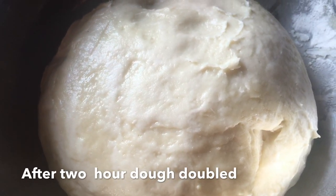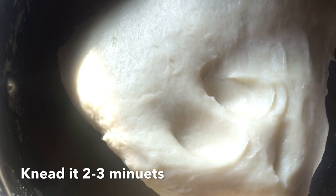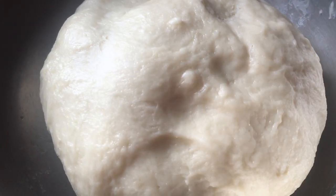The dough is in the pan. The dough is in the pan.